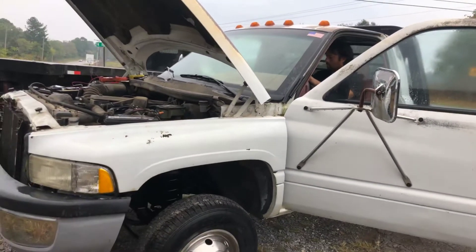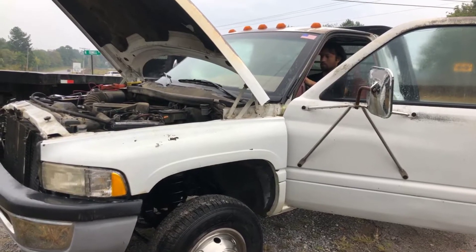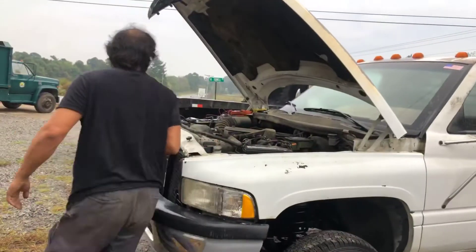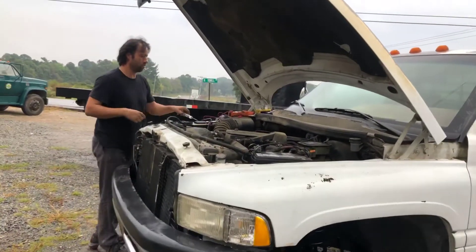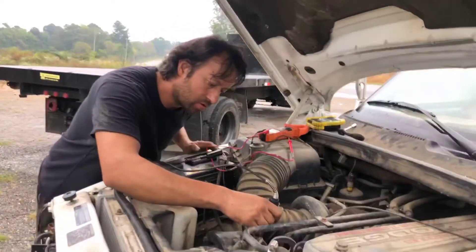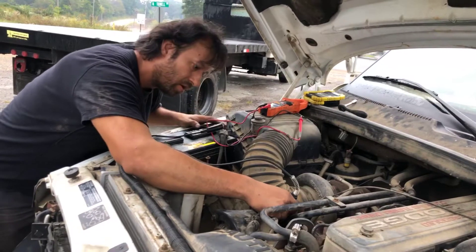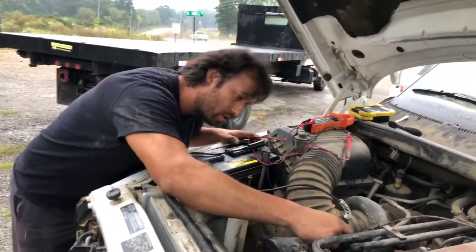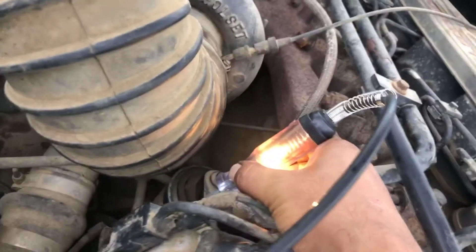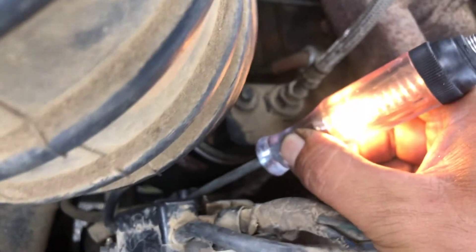The bottom stud has power. You can see the test light lighting up — so the bottom stud is the blue wire.